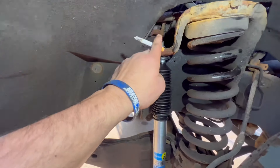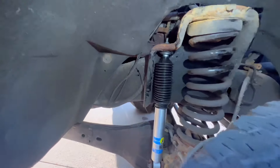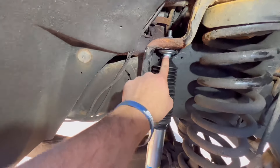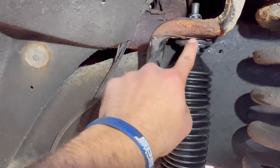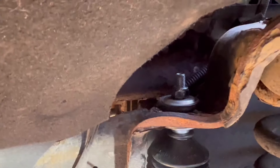The new Bilsteins are 19 millimeter on top, and then obviously you retain the factory 18 millimeter down there. These are very nice shocks. Just in case anyone gets confused: the metal is tapered — it goes tapered up, then a bushing, then up top another bushing and taper down — and the nut goes on last.